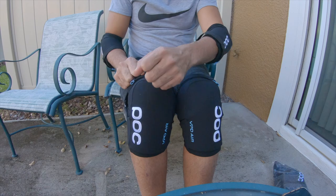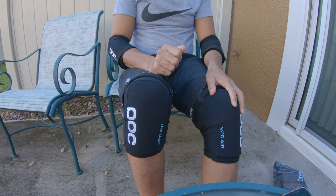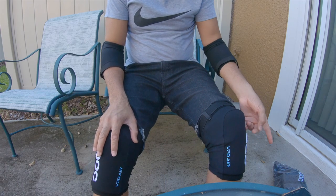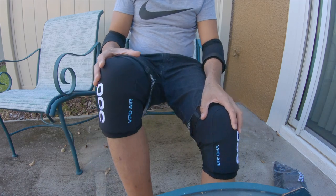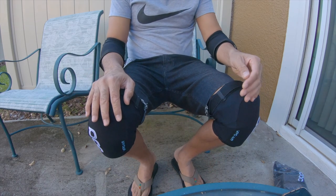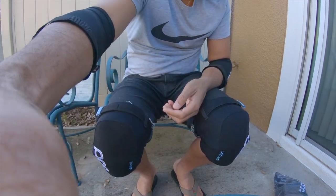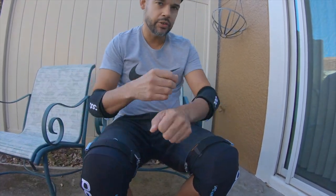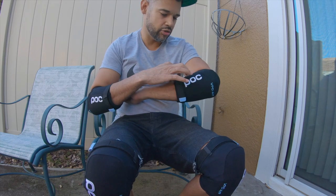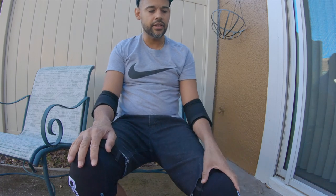You can also mix and match — if you want more protection, get the knee pads with straps and do the sleeves for the arms. As far as comfort goes, the knees feel about the same to me between versions. The sleeves are comfortable but the strap pads don't feel bad either. For the elbows, I would go with the sleeves if you're looking at comfort — the sleeves feel a bit more comfortable. The straps aren't bad, I just don't like them hanging there, but they don't get in the way.